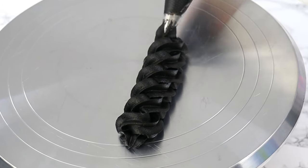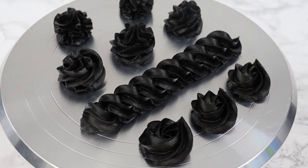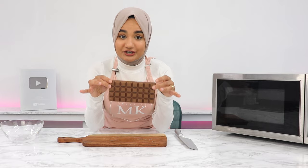Black buttercream has to be one of the hardest things to achieve, and it's not so much the color — it's more about a recipe that not only looks good but tastes good too. I finally found a really good balance. You want to start off by melting some chocolate, so I've got a whole block of chocolate here.